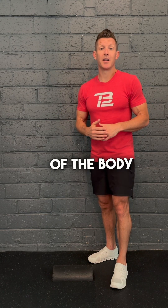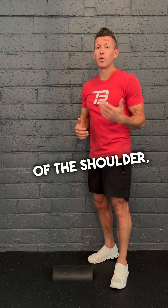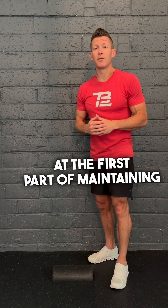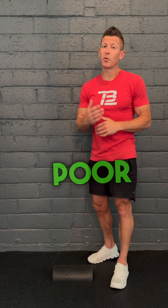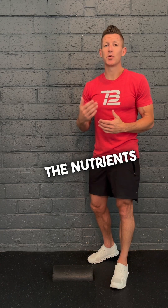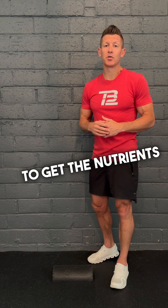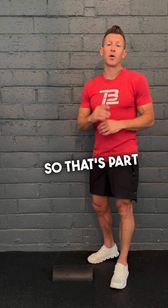Think of other areas of the body such as the meniscus in the knee, the disc in the back, or the supraspinatus of the shoulder — the rotator cuff — and ask why these areas are hard to rehabilitate. The first part of maintaining a healthy Achilles is understanding it has a poor blood supply. With poor blood supply, an injured area isn't getting the nutrients it needs to speed up healing, making it a more lengthy process.